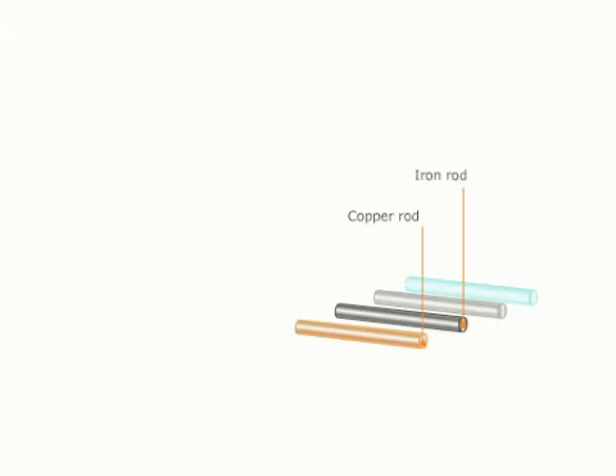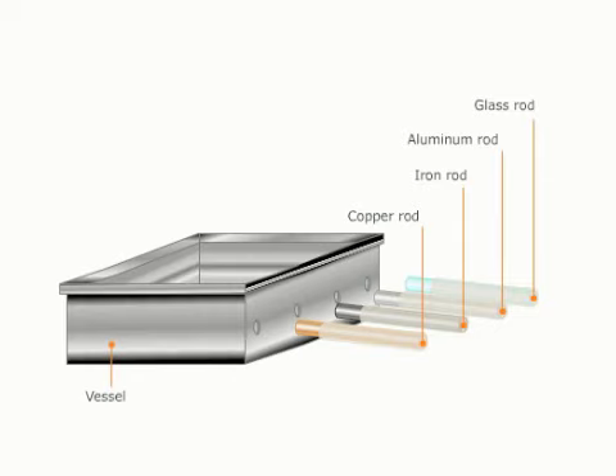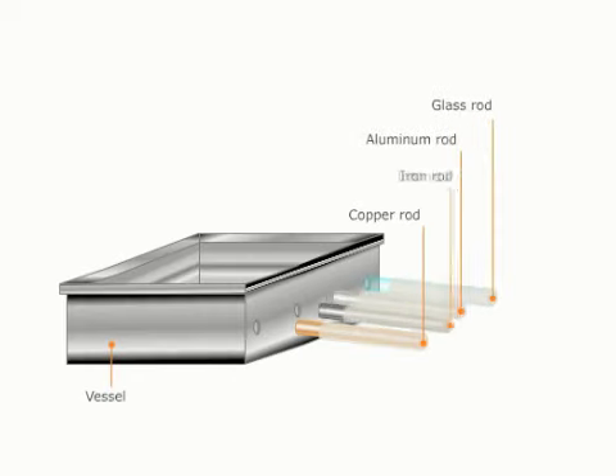Good and Bad Conductors of Heat. Dip iron, copper, aluminum, and glass rods of equal thickness in wax so that it's equal on every rod. Now insert each rod in a container as shown.